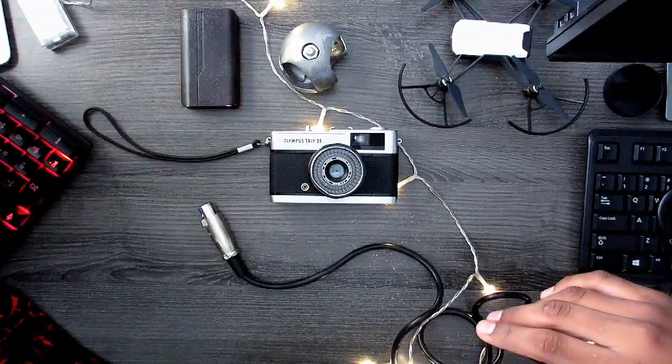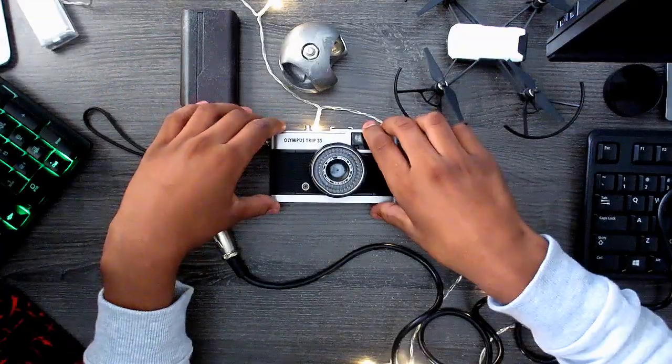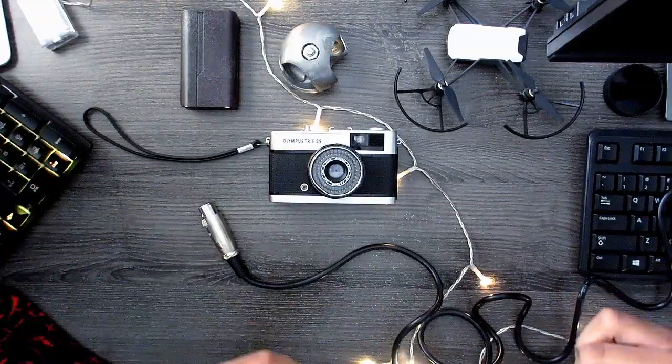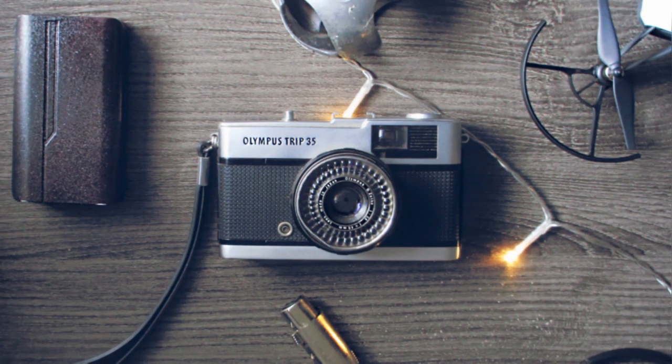Now that we've kind of laid out our whole scene, we just want to make everything look proper. Make sure everything's straight — you don't want to have something skew which can ruin your photo. Now that it's just like this, we can go in and take our photo. And that was it. The photo looked good, right? All you guys have to do is just follow these steps and kind of piece it out like a puzzle. It's that simple.